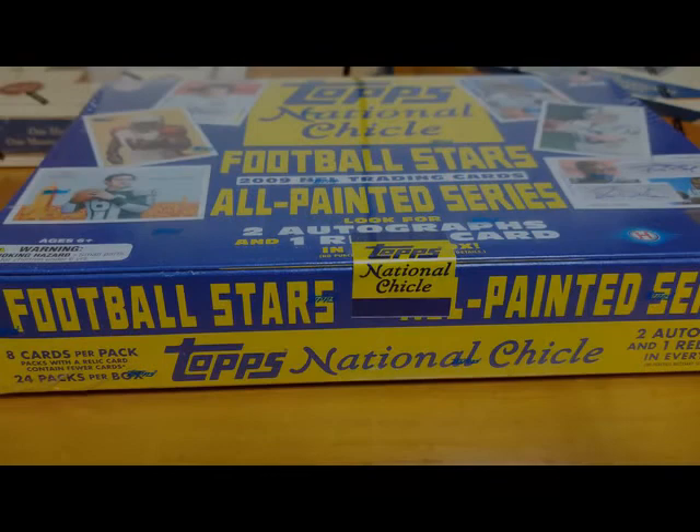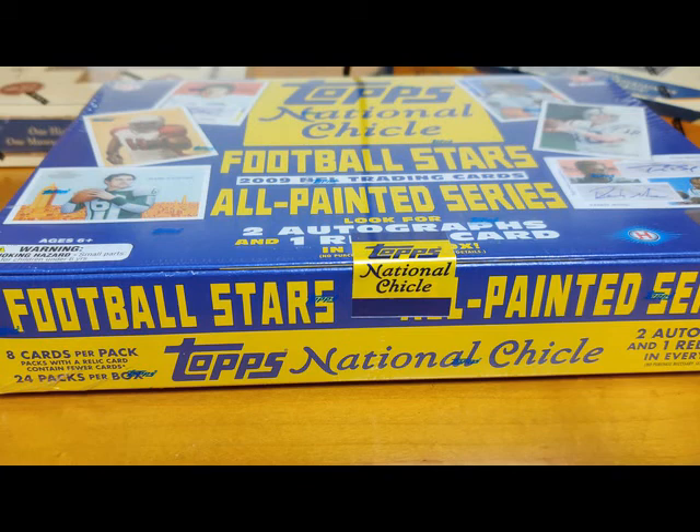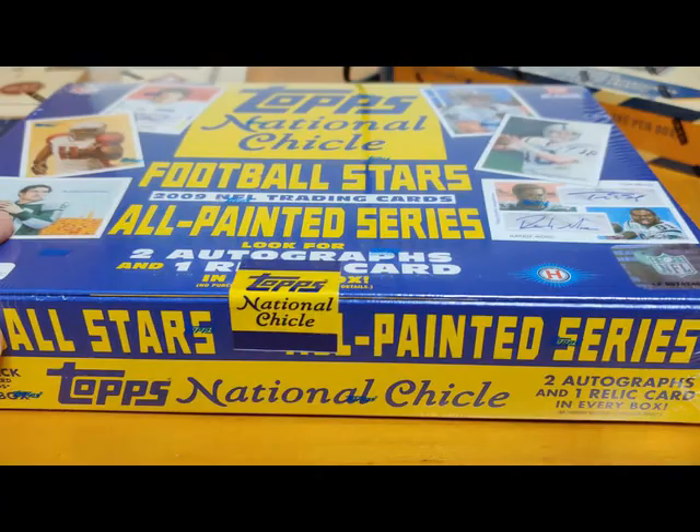Hey everybody, Matt Brown from HotboxCards.net, your source for sports card subscription boxes. Check out our website, HotboxCards.net. Today we are going to do another unboxing. We have a box of 2009 Topps National Chicle or something like that. Two autographs and one relic card in every box.